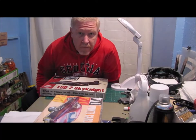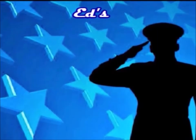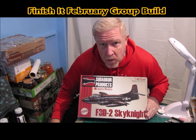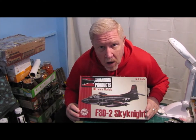Hey guys, welcome to another edition of Ed's Attention to Detail. Today I wanted to do my group build entry video for the Finish It in February group build. This group build is actually hosted by Charlie Mack and, as I understand, co-hosted by Tim over at Throttle Power.